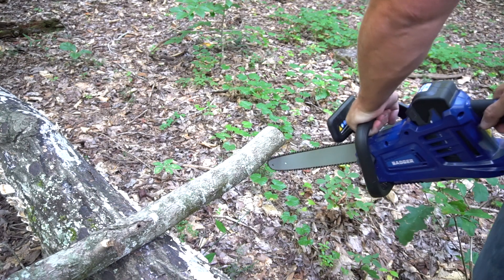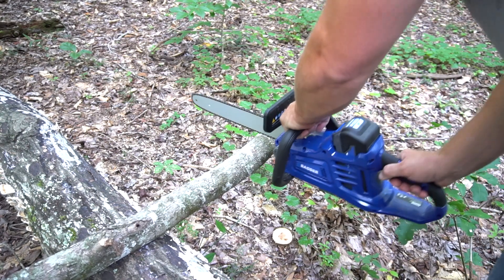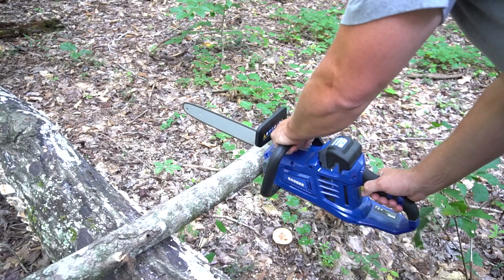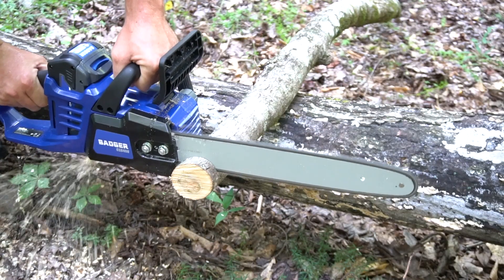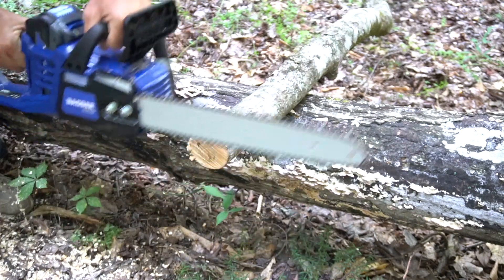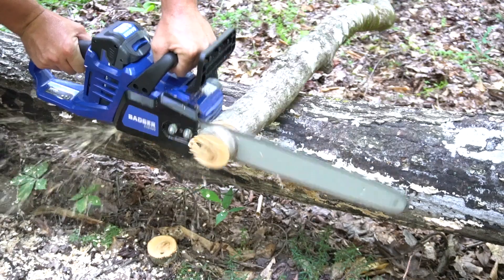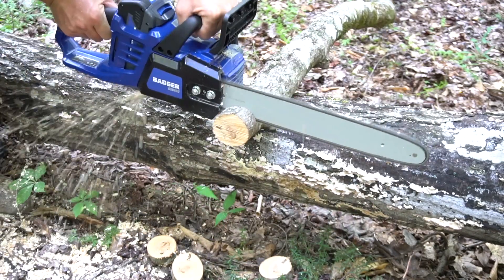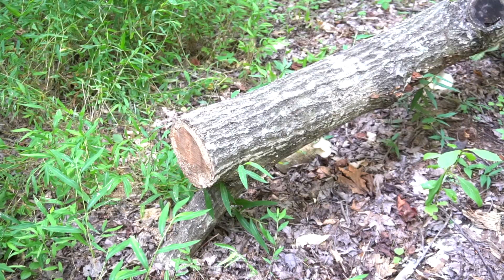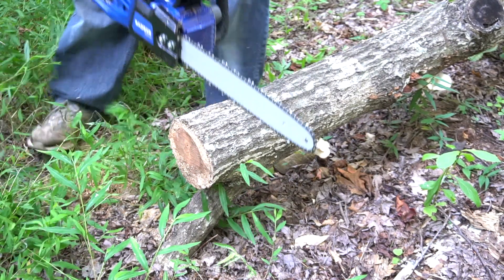Three inch log. Pretty simple with a three inch - let's move up to about a six to eight inch or so.